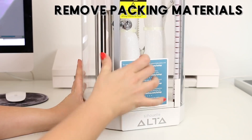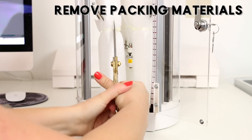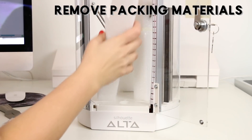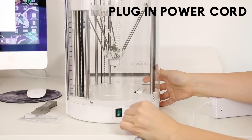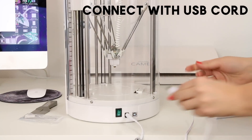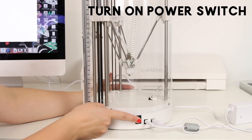Start off by carefully removing all the packing materials from your machine. Next, plug in the power cord, connect the USB cord to your computer, and finally flip on the power switch.